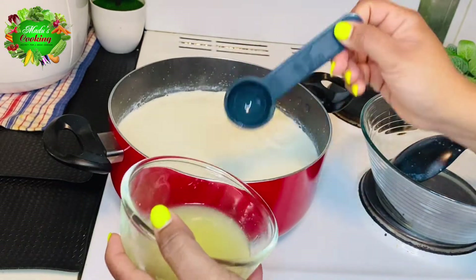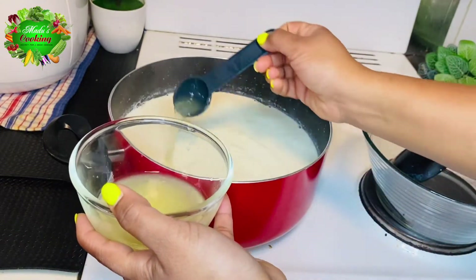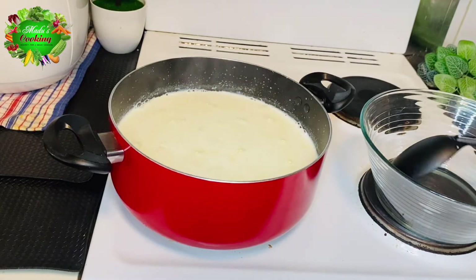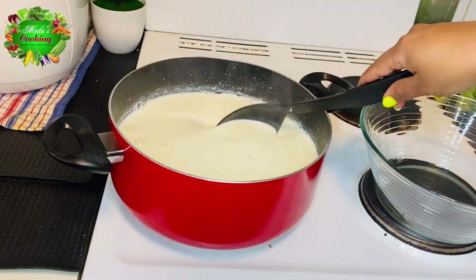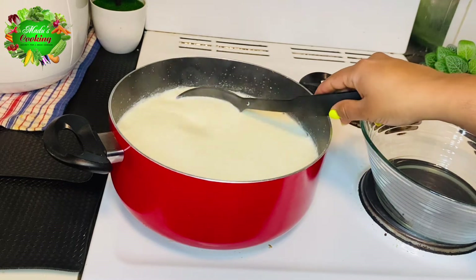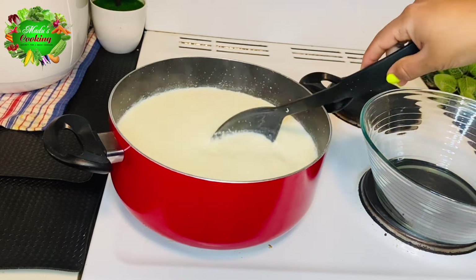Add a lemon. Pour all of these ingredients with the lemon. Use all the lemon to finish.